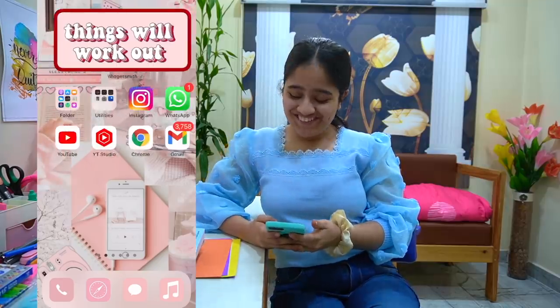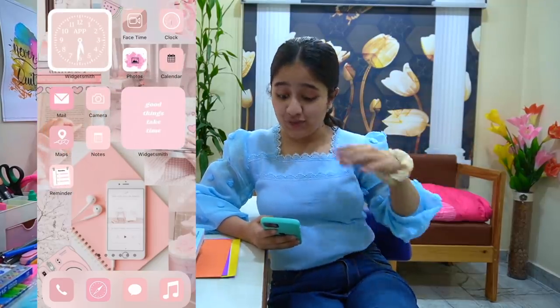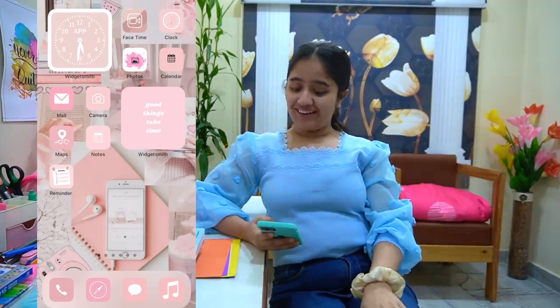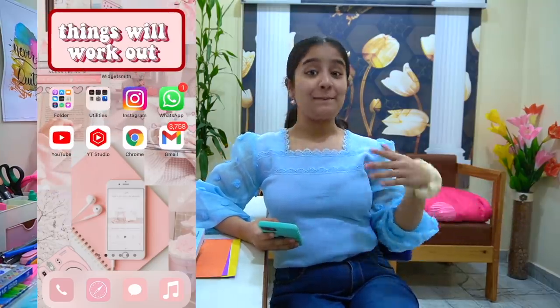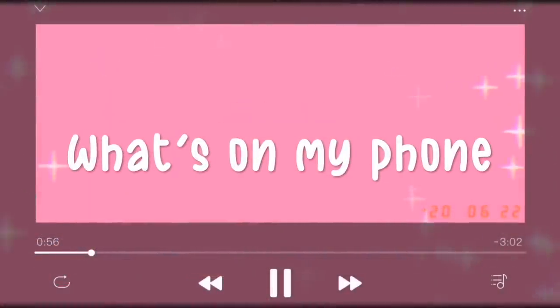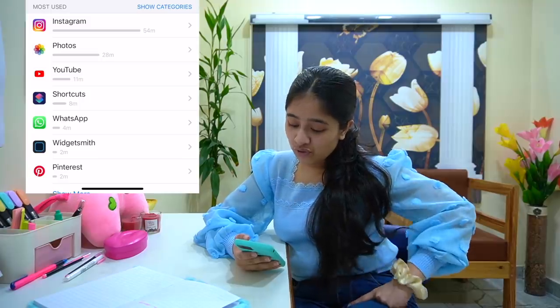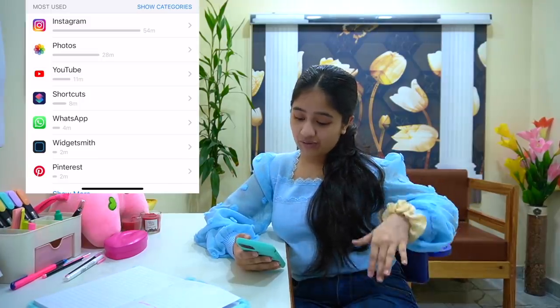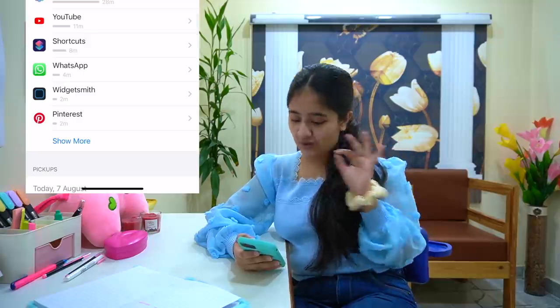Bingo, we're done! It's so beautiful — it has turned out so beautifully, I am so so happy! Now finally let's begin with the 'What's on My Phone' segment. My most used apps right now are Instagram, Photos, and YouTube — those are the three apps that I use a lot.